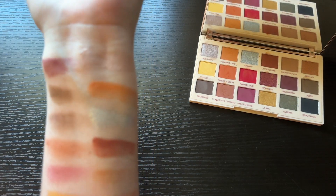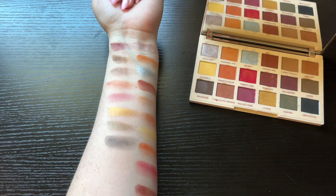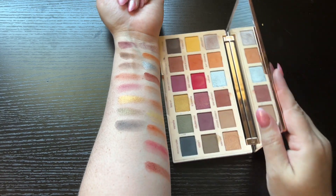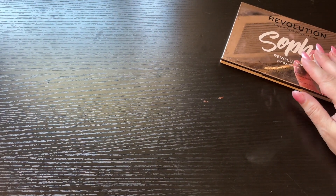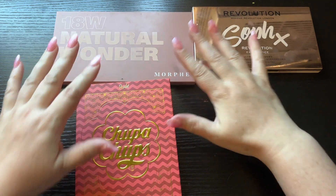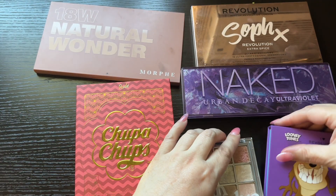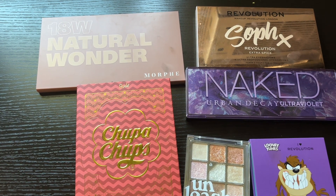Let me know down below what one is your favorite and what combos are your favorite if you've used this palette before for an eyeshadow look — I would love to hear. There we go, so those are all the palettes that we did today. If you'd like to see more videos like this, comment down below. These are all the palettes I own right now. Also if you have any palettes you recommend I try out next, I would love to hear that as well. I hope everyone has a great day — make sure to subscribe so you can see more of my videos, bye for now!